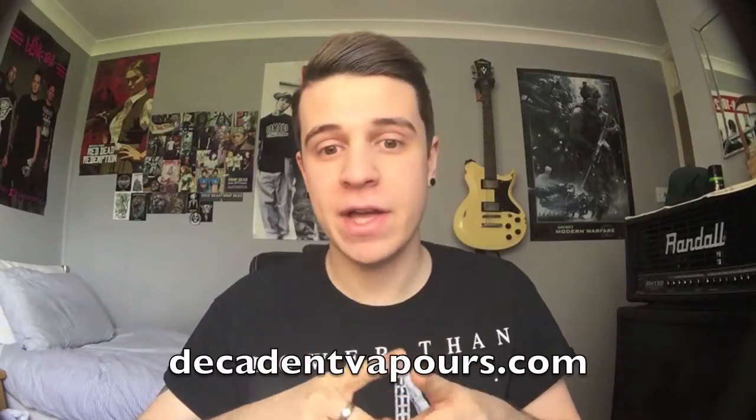Hey guys, Jack Drips here today. We're going to be talking about an e-liquid from Decadent Vapors once again. These guys have just been killing it, knocking it out of the park with all their flavours, and really, really progressing forward.